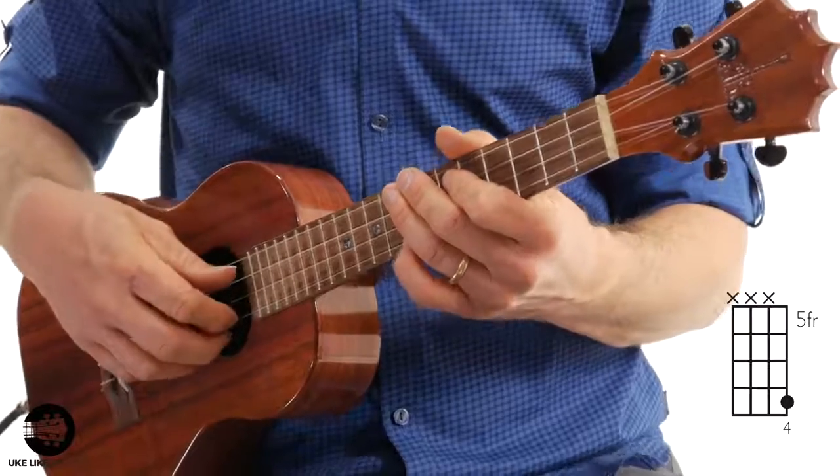Let's do it again a little faster. Right from the top — starting on beat four. One, two, three.